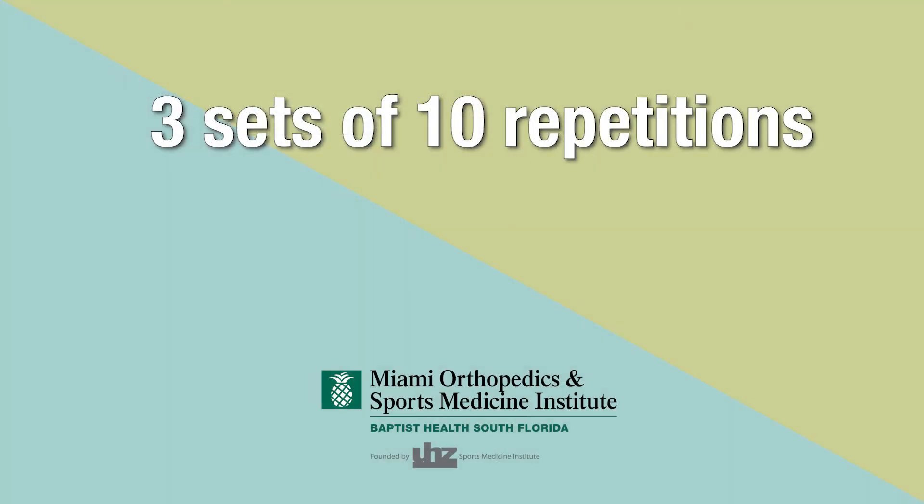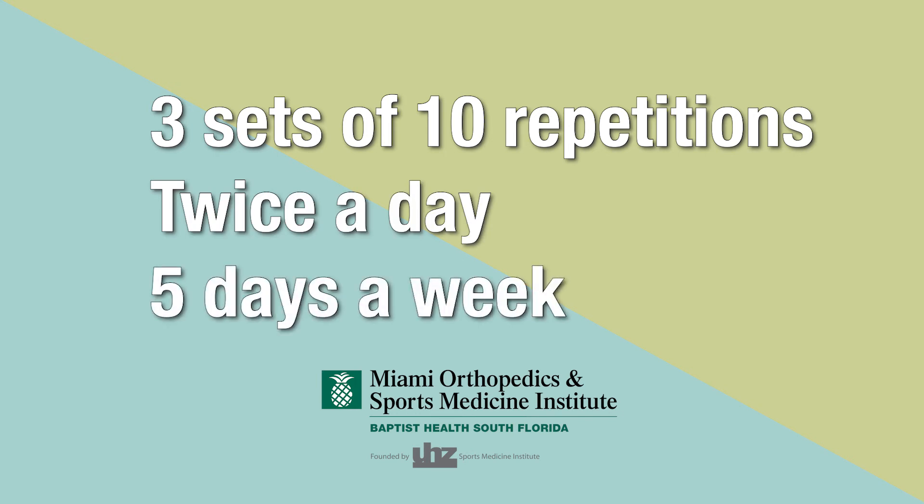Perform three sets of 10 repetitions twice a day for five days a week.